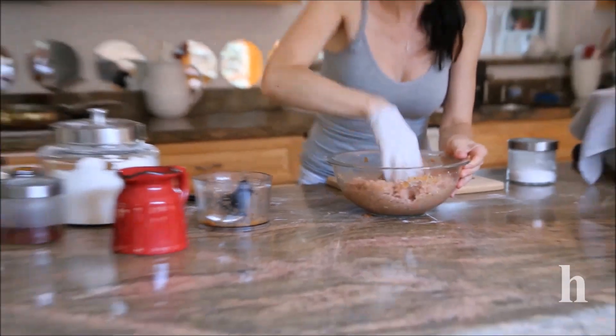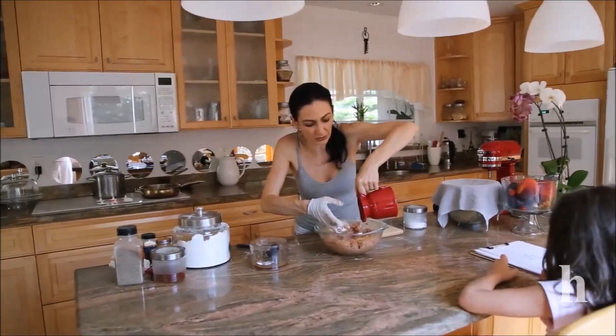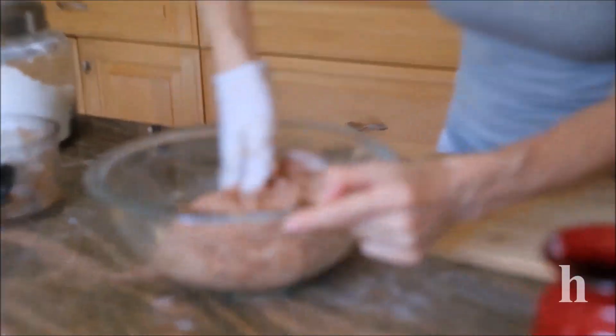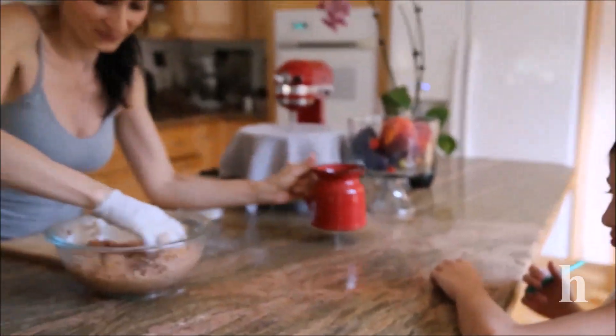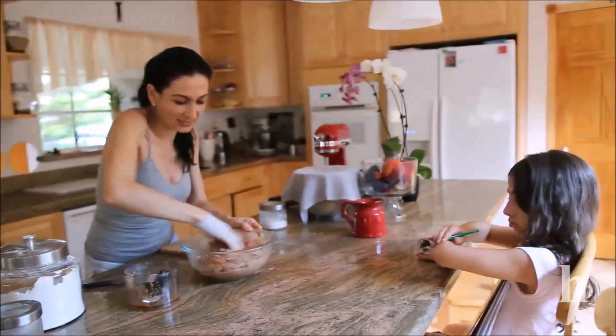The filling is ready, and I would probably add more water because we really want this to be juicy and watery. Oops — sorry, Lucy, did I splash you? Yeah? It's okay, you'll smell like chibureki.